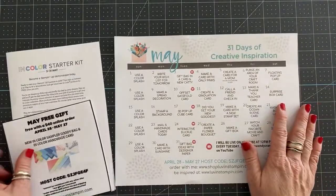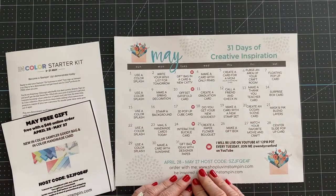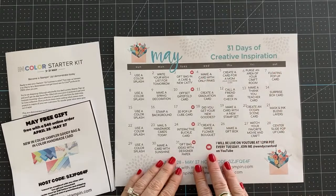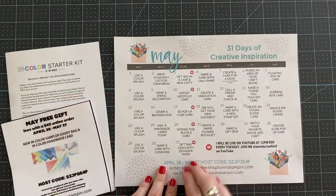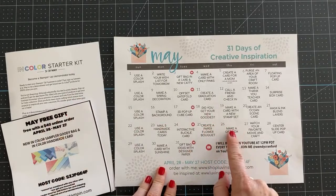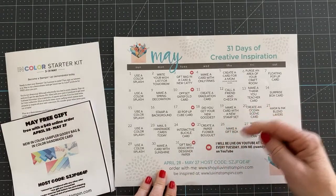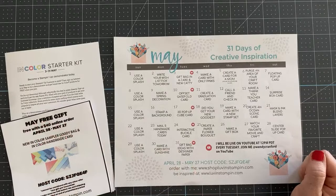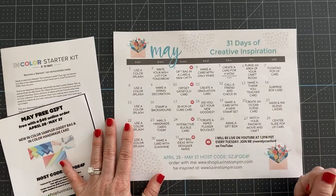Before we get started, I just want to show you this is the 31 Days of Creative Inspiration content calendar that I use for my YouTube lives and my Saturday posts. If you're curious on how to make any of these, you'll see them on those video days. If you want this calendar for free, I will be emailing out June's calendar this week. There is a link in the description below this video — click where it says 'get my emails' and you will be able to get this free for the month of June.